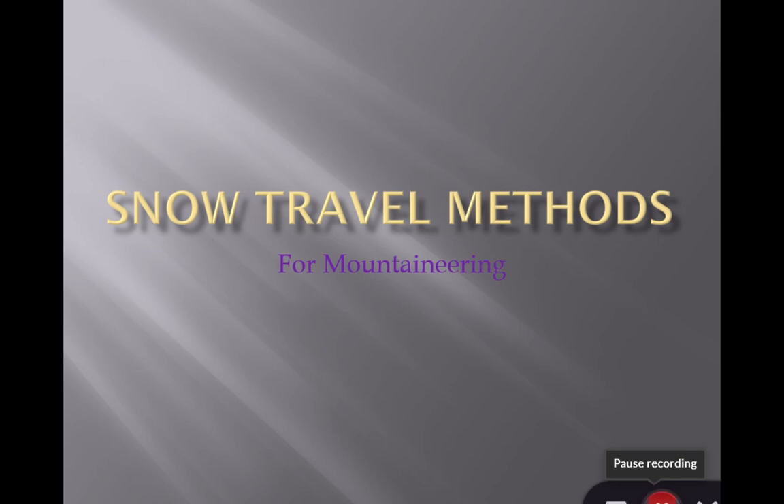Hello and welcome to this talk about some different snow travel methods for mountaineering. I'm going to talk about some of the different variables involved with using mountaineering-specific boots with different alpine touring options, snowshoes, and split boards, and go through the advantages and disadvantages of these different types of equipment for getting around in the mountains.